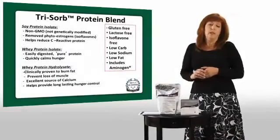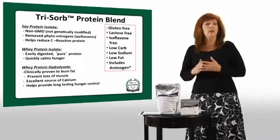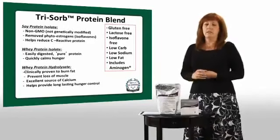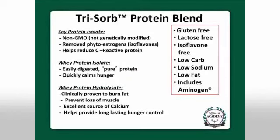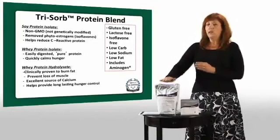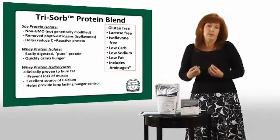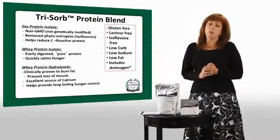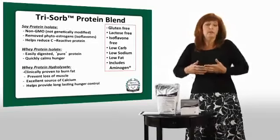First, we have our unique patent-pending TriZorb protein blend. We are the only ones using this unique blend of proteins. We have three different proteins in our shake. The first is our non-GMO soy protein. Non-GMO means not genetically modified, so it's as pure and natural a form of soy as we can get. Visalis has had the soy specially processed to remove the isoflavones — those are sort of like antioxidants in soy that some people worry about because isoflavones could impact estrogen.